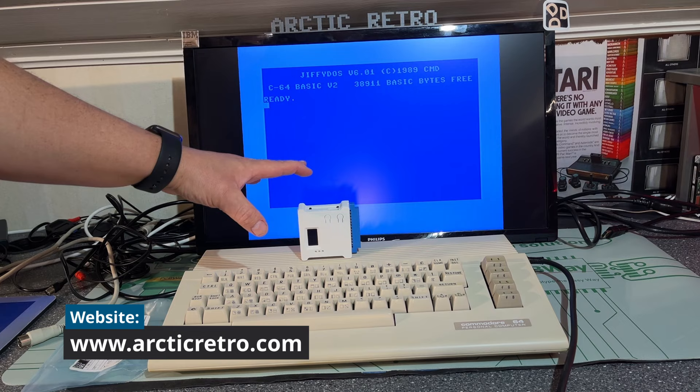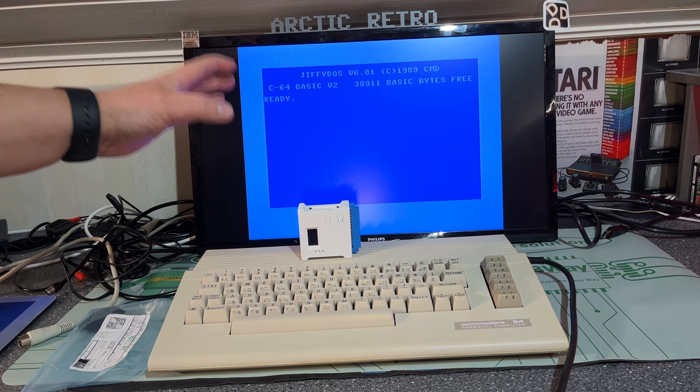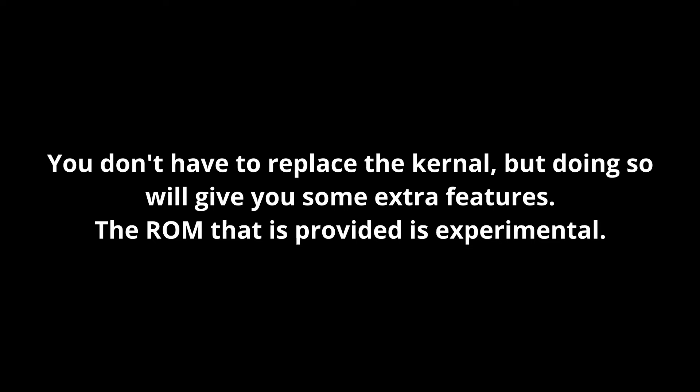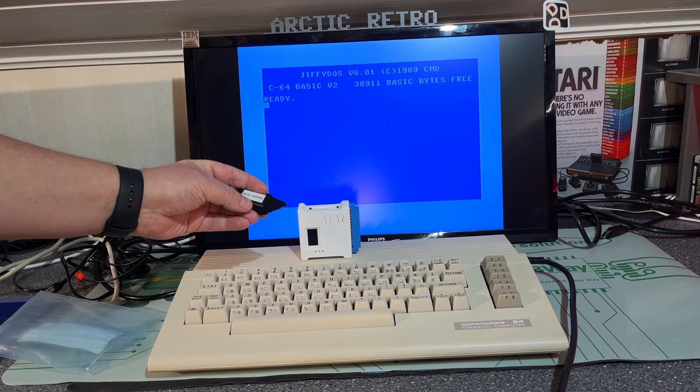In this video I'm going to go through what's new with the WIC64 and what has happened since my last video, and what you can do with it now. But first we need to set up this Commodore 64 to use it, and to do that you need to replace the kernel ROM with a special WIC64 kernel ROM. Since there has been some development going on, we need to replace it with a new version.